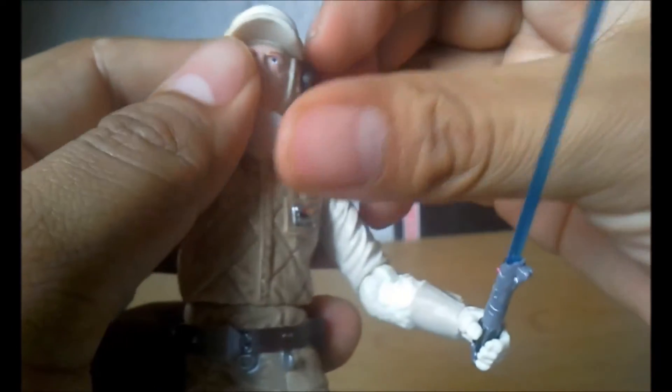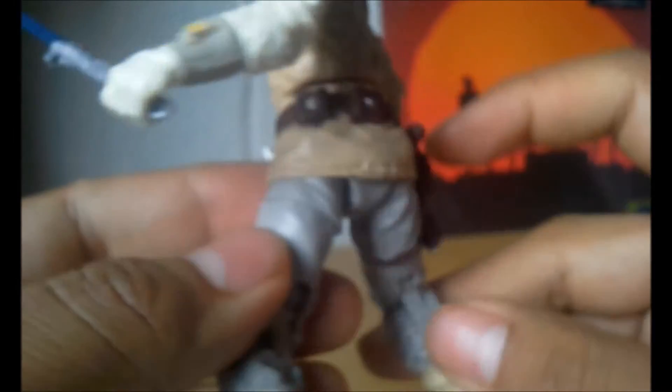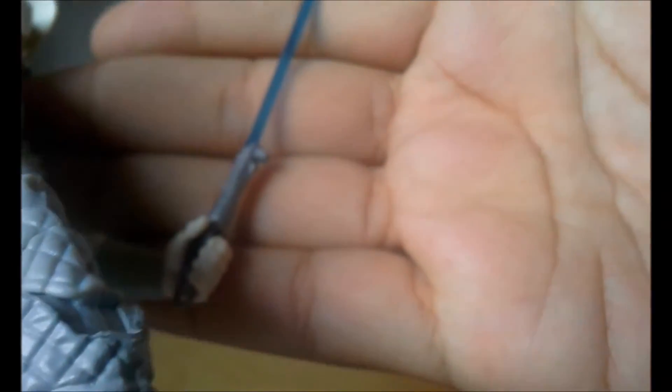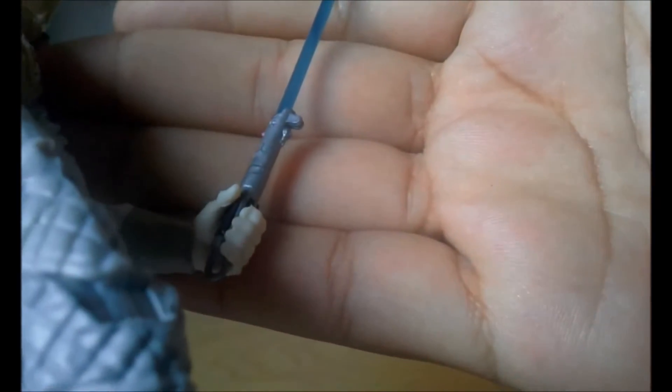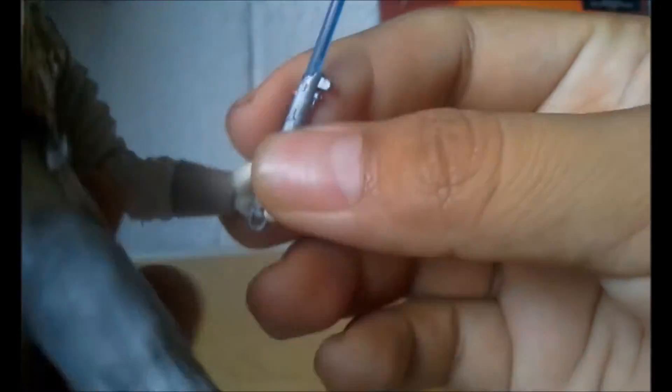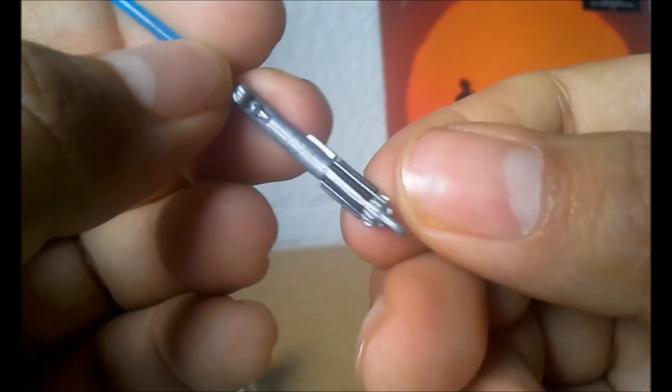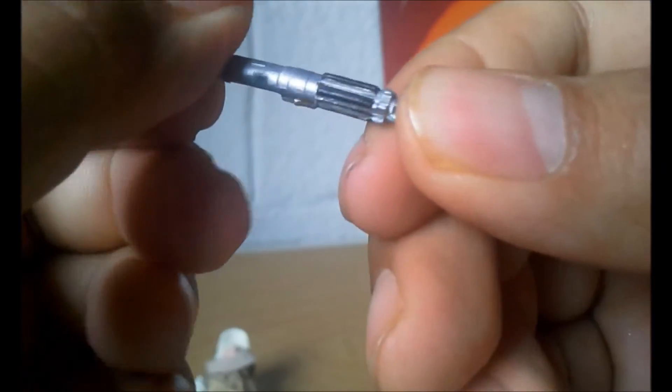Viene con un blaster que es desmontable, obviamente. Y este detalle de tela que me encanta, con el cual se cubre la parte del frío. Nada más le faltaron los gogles, pero recordemos que es la figura del Wampa, me imagino que ya es cuando Luke ha tirado algunos de sus accesorios. Como verán, trae el lightsaber con el cual fue la primera vez que pudo llegar hasta sus manos, como lo vemos en la película.